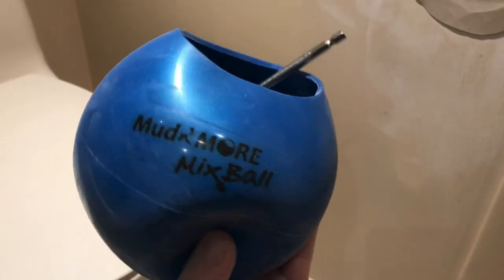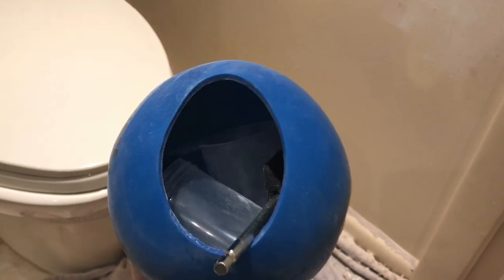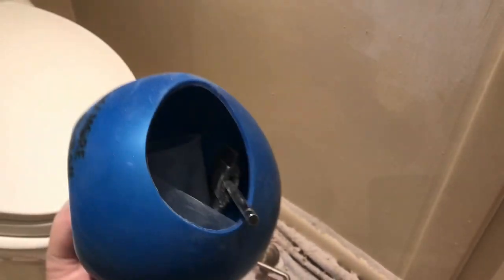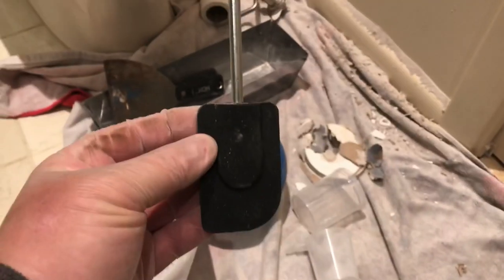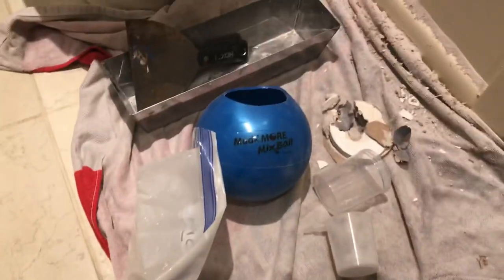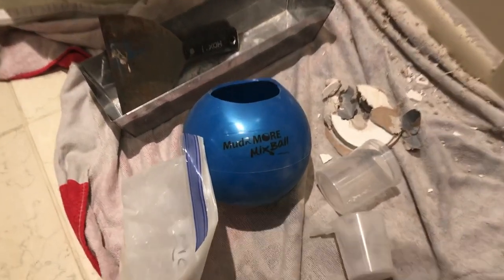This is a Mud and More mix ball — you put a couple scoops of the mix in, it comes with a little paddle and scoops for water. It gives you a good mix. Once you mix it, you squeeze it right into your little pan. I keep a couple bags — five-minute and 45-minute stuff. I'll hook the paddle to the drill and mix it up. If you're interested, search 'Mud and More mix ball' on YouTube.